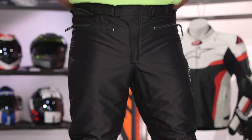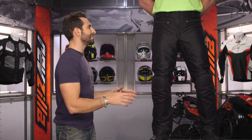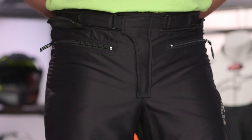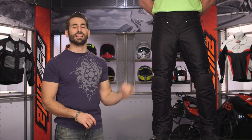They got rid of the suspenders. Suspenders are polarizing for the motorcycle community — some people love them, you can add them back, I don't really mind that they're missing. What I like is that they made the stitching, which is still this premium safety stitch out of Finland, tonal, so it doesn't get in the way. They've cleaned up the line — it's a more contemporary and classic look on this pant.